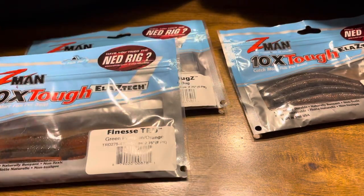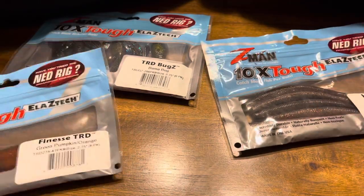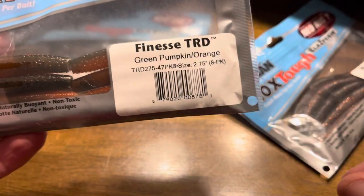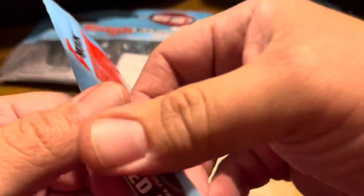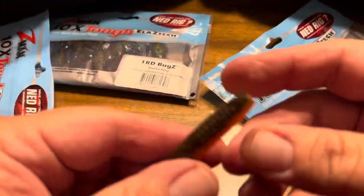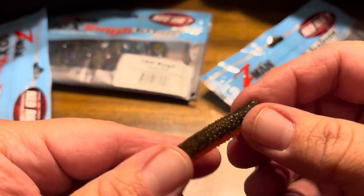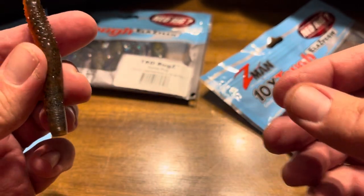For those of you who don't know, Ned rigging is basically using a little two and three quarter inch stick bait. This is basically the Z-Man TRD, or some people like to call it 'turd.' As you can see, it's really stretchy. This one is green pumpkin orange, one of my new favorite colors.